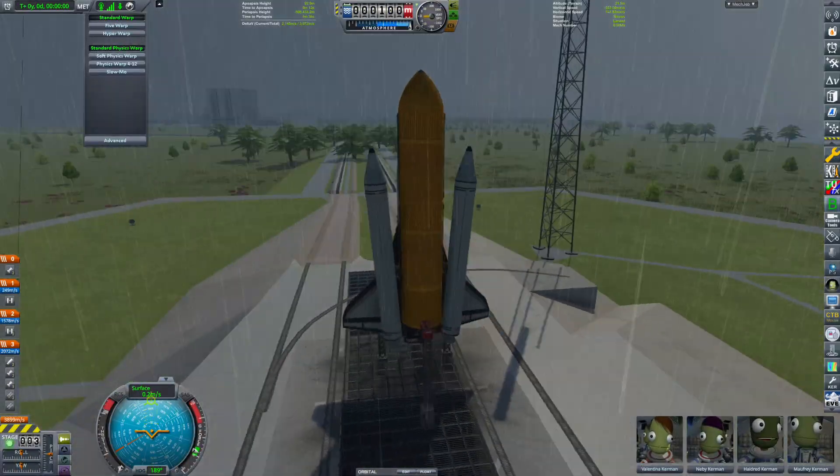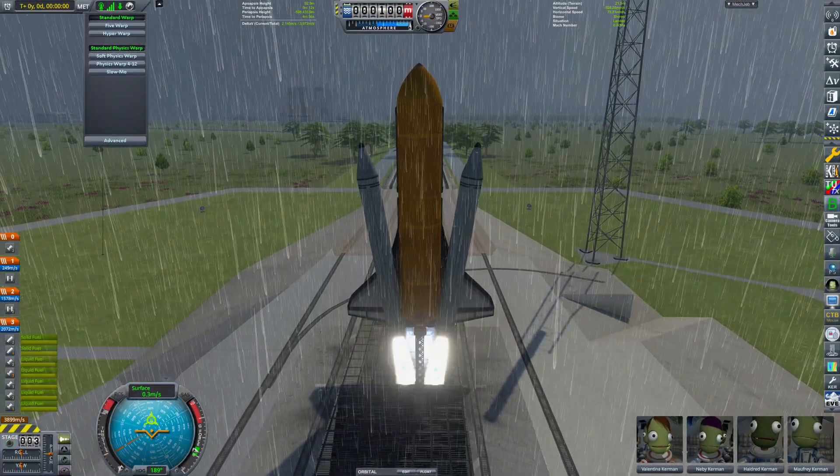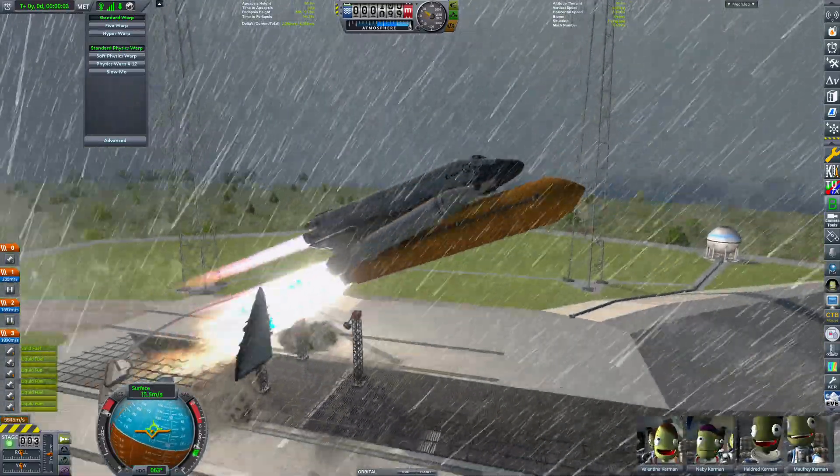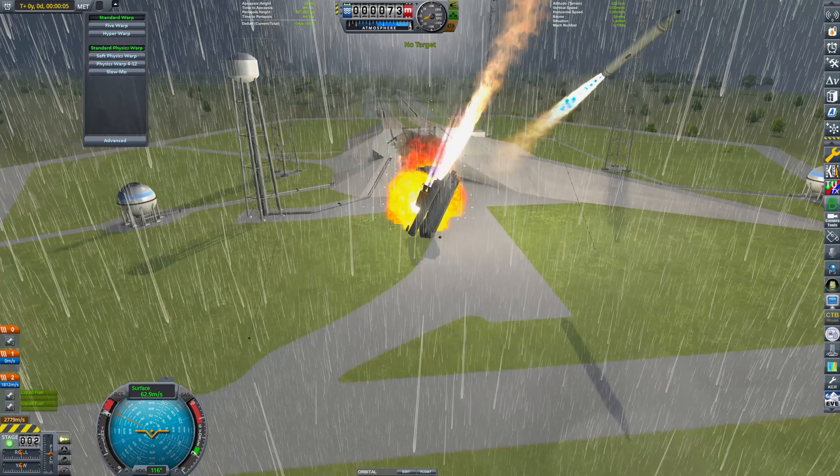It's time to test this thing. It already looks a bit wobbly — not good, not too promising, does not look safe. We have to go fix this or I'll be flying like a jellyfish.